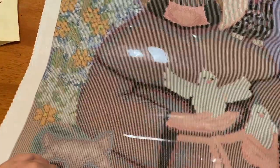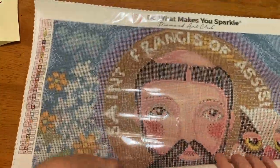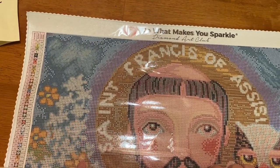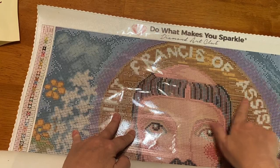Let's lay this out. I'll probably have to move this back and forth because of how I'm filming, but here we go — oh my goodness! I'm rolling it as I go because we're just going to have to take a tour. It says 'Do What Makes You Sparkle — Diamond Art Club' right here.